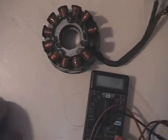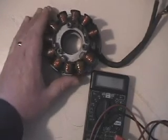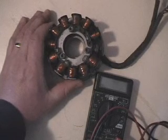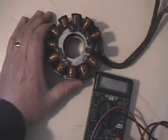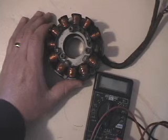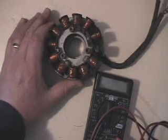Hi, this is Blaine Pertler with Pertler Electric. The stator I have here is out of a 2001 ZR 440. This stator was used in the 01 440s, the 800 twins, and then in 02 through roughly 05 with the 900 twins. So this stator was used on quite a few different models.